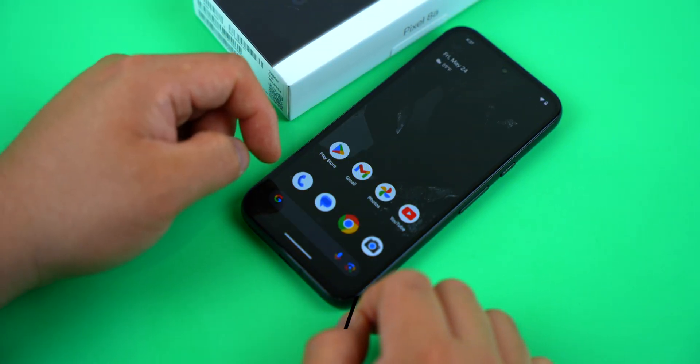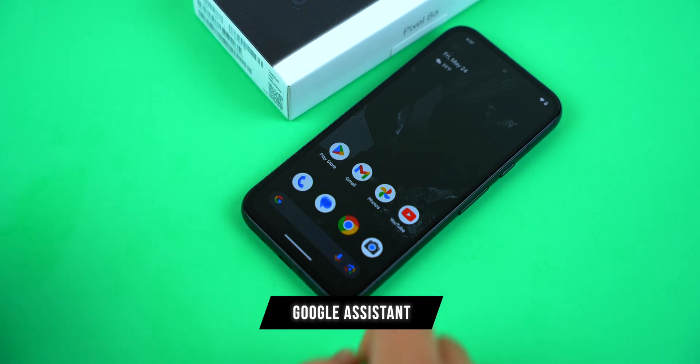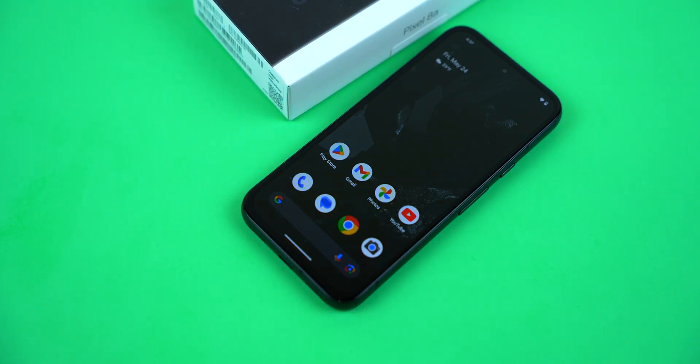Of course, like with everything else on Android, you can also ask Google Assistant or Gemini. You just have to ask nicely. Okay Google, turn off the phone.